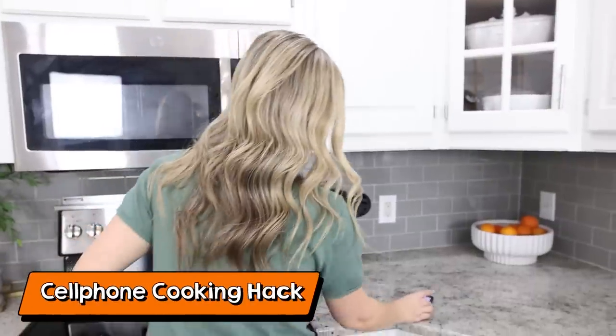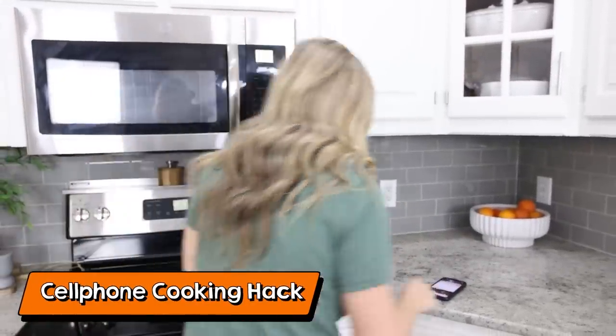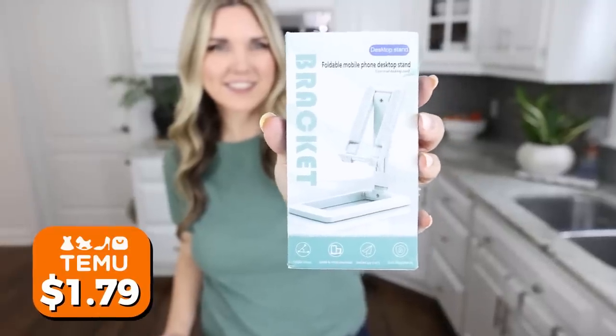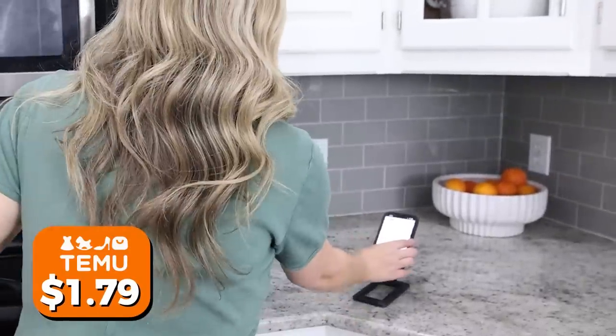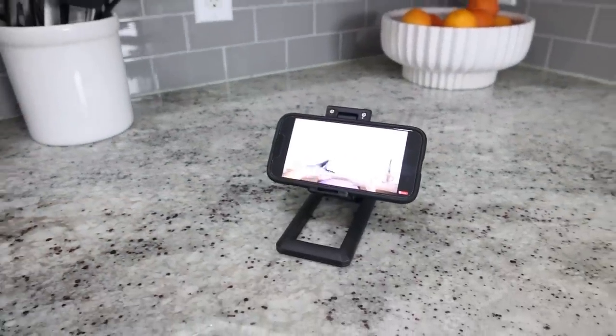When I'm cooking it's really hard to see my phone if it's sitting on the countertop, especially when I want to look at recipes or watch a show. My solution was to pick up a phone holder and it's been a game changer. This one is great because I can put my phone either vertically or horizontally and see everything I need while I'm cooking.